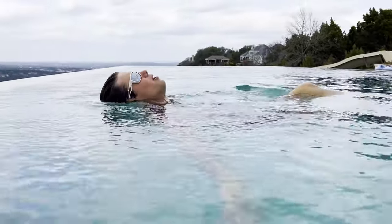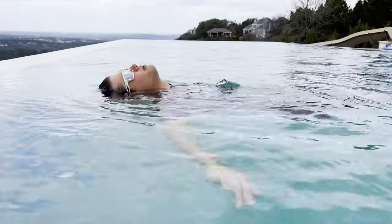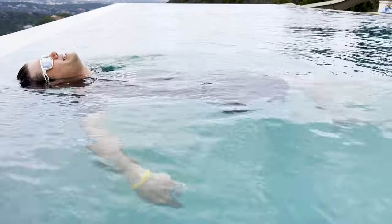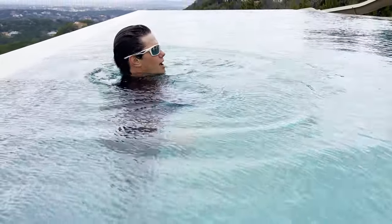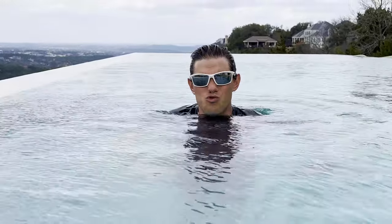You may also redirect the water downwards with your hands — that will help you get up without water splashing over your face. So: redirect water downwards with your hands, pick your head up, sink your hips underneath your belly, draw your knees to your chest, then place your feet flat on the ground.